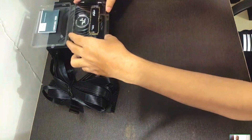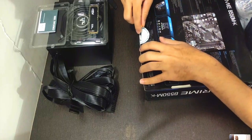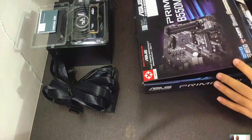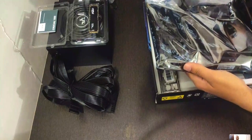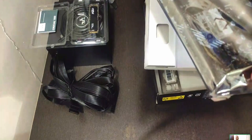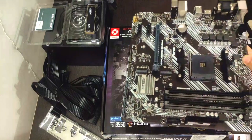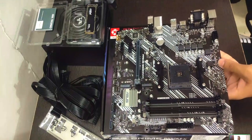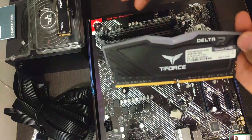We've also unboxed the power supply. Time for the motherboard: open the box, take the board out, and make sure you also take out the IO shield and any SATA cables. For today's build we're not using any SATA SSDs, so we'll just take out the silver IO shield and the board, and place it on the motherboard box.